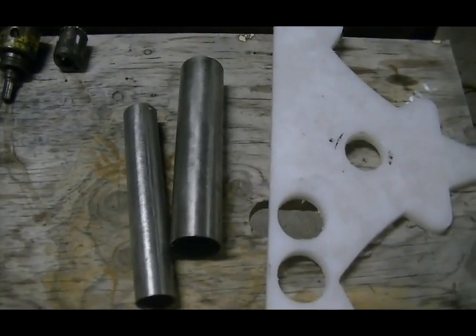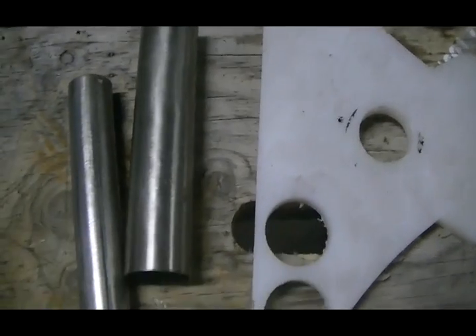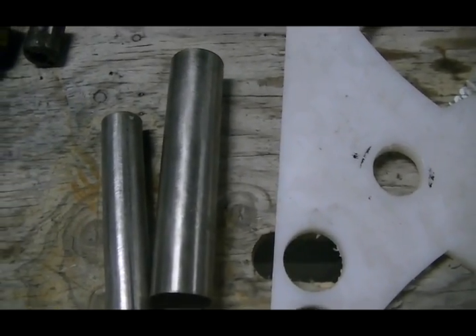Quick little video — some of the guys on the forum wanted to know how I made my tube dry cell that has zero current leakage points.